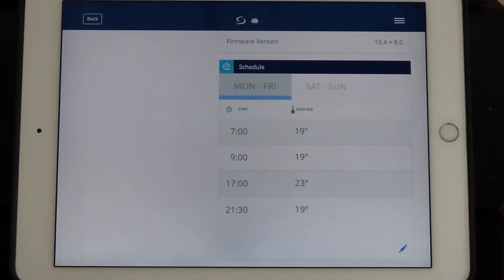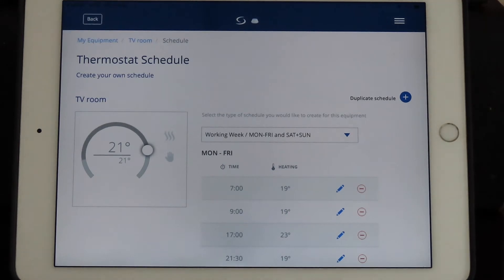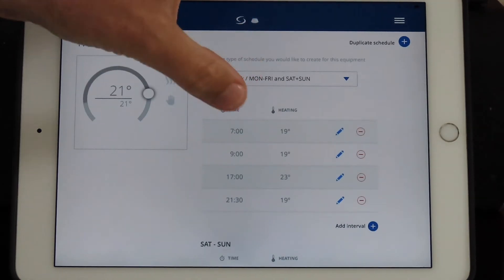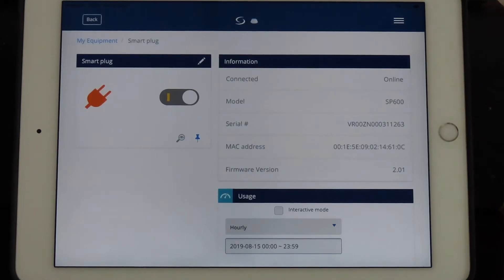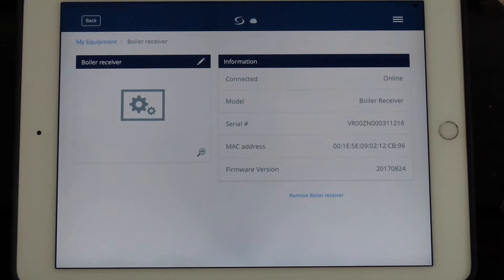To modify your schedules, you simply go to the edit button and change them as you wish. We're not reviewing the smart plug here, but you can also create schedules for it — for example, if you have a lamp near it, you can schedule it to turn on and off at preset times during the day, which helps with efficiency and preserving electricity.